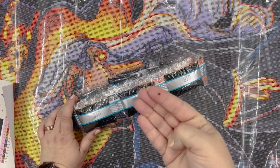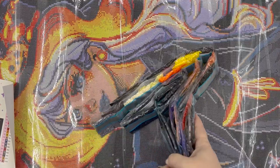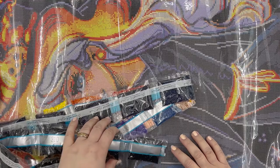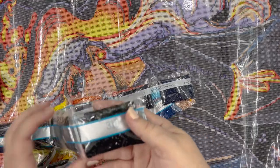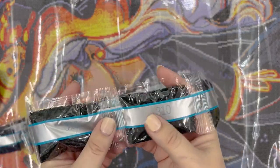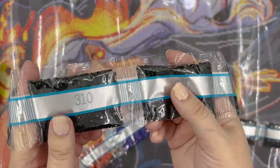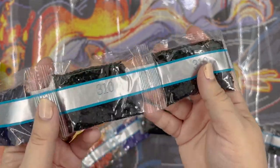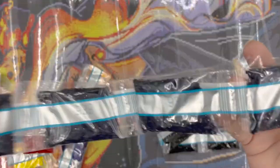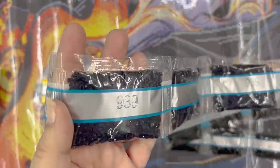There was a drill floating around so I'm hoping one of these bags isn't open — I'll be careful going through these. Let's see just how many bags of 310 we're dealing with for this piece: one, two, three, four, five, six, seven, eight, nine, ten — ten bags of 310. And we have quite a few bags of 939: one, two, three, four, five bags of 939.